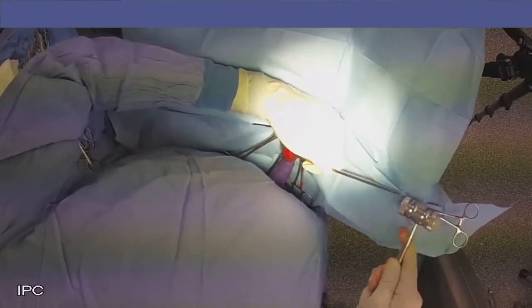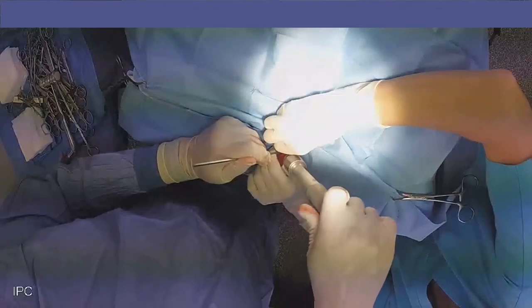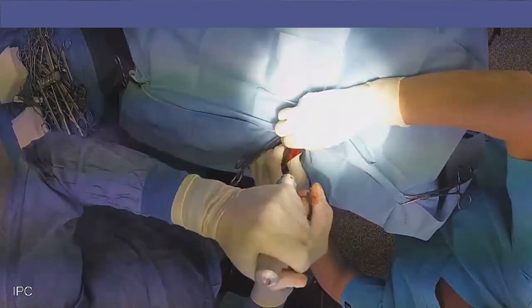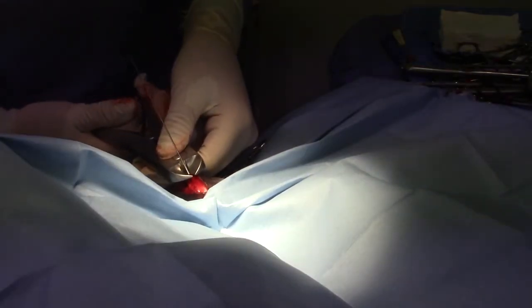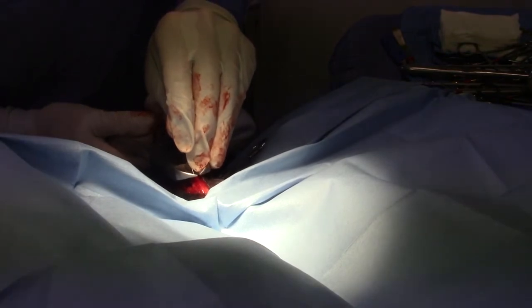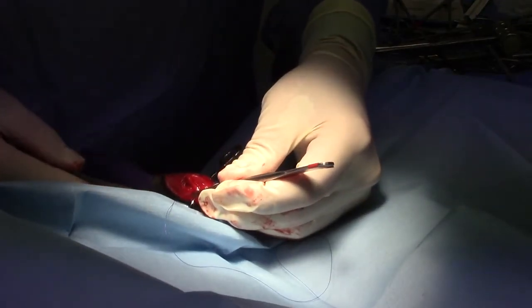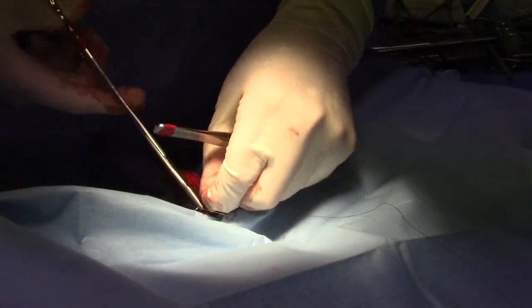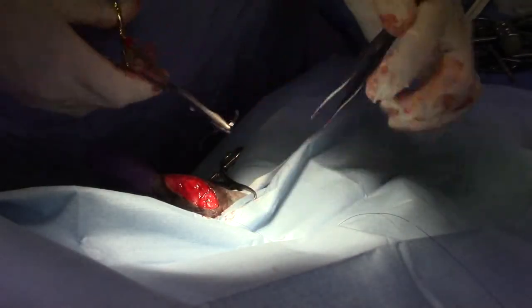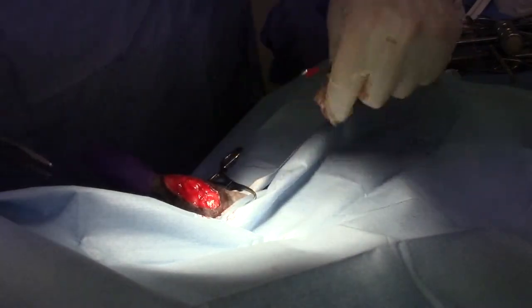The tibial tuberosity sits just below the joint, and its purpose is to give a place for the patellar tendon to insert. The whole reason this happened in the first place is because that tibial tuberosity is in the wrong spot. So we dislodge it with an osteotome, move it over to where it's supposed to be, and hold it in place with a small Steinman pin. Now I'm taking my triangular piece of fascia lata and effecting the joint imbrication as planned — that's the third procedure in the trio.